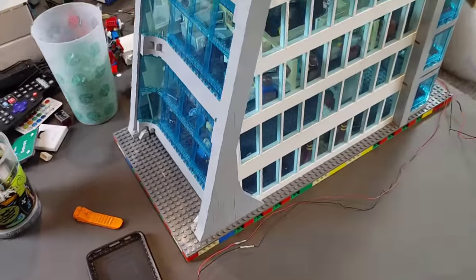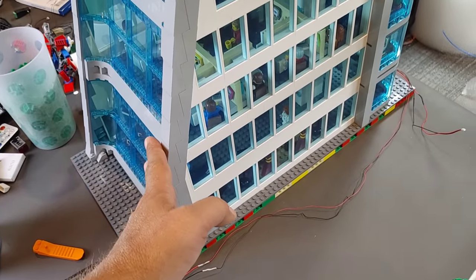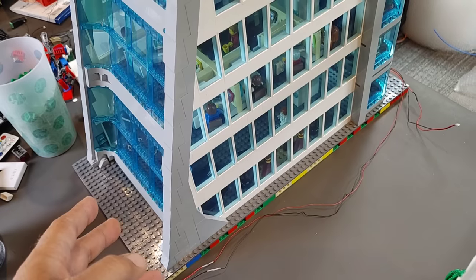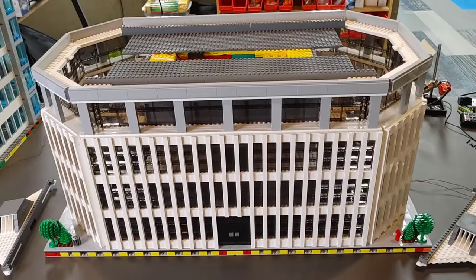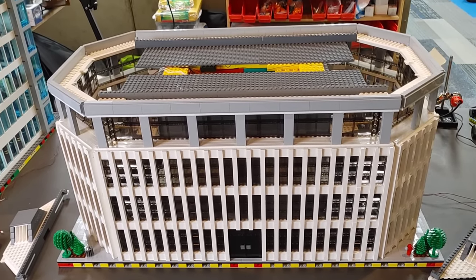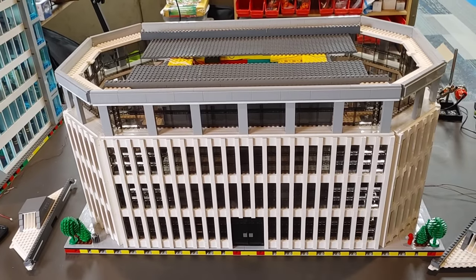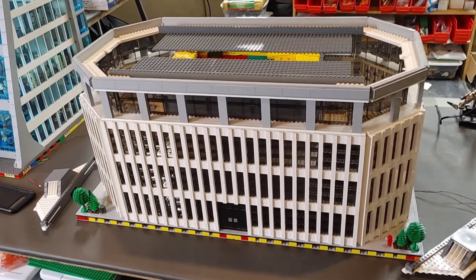Just to show you, this is the base of my original Avengers Tower. The base of this building is on two 32x32 base plates, and then the base of the actual tower is built on two 48x48 base plates, making it 48x96 for the total footprint of the building. And as you all know, this building is illuminated as well.